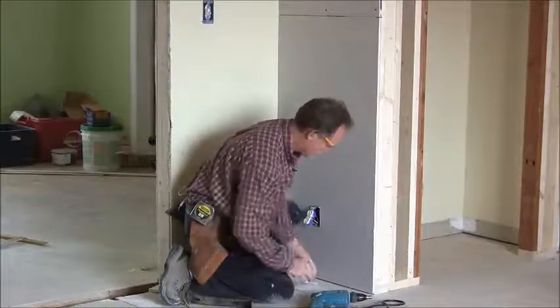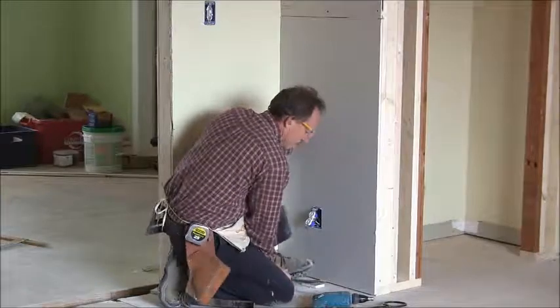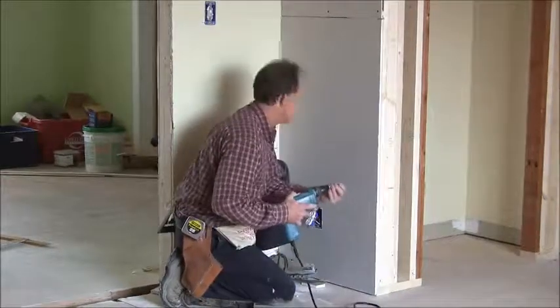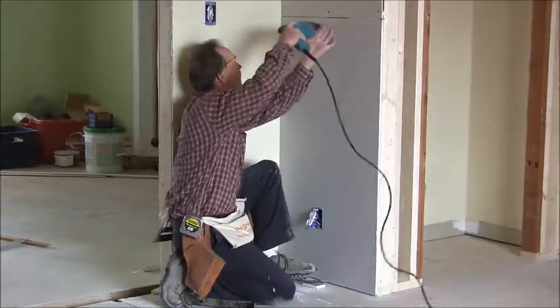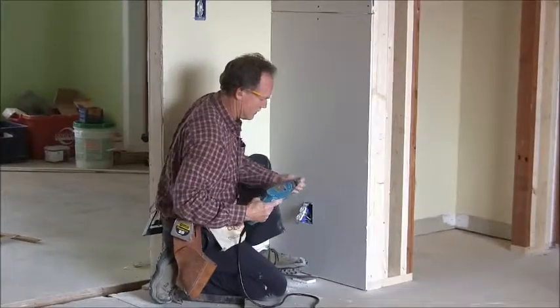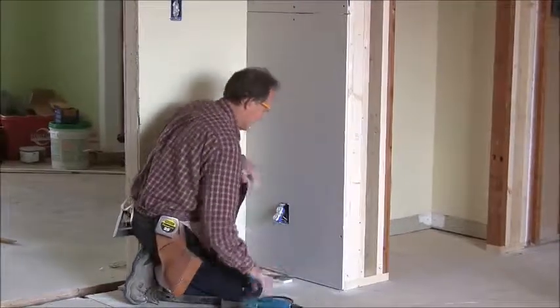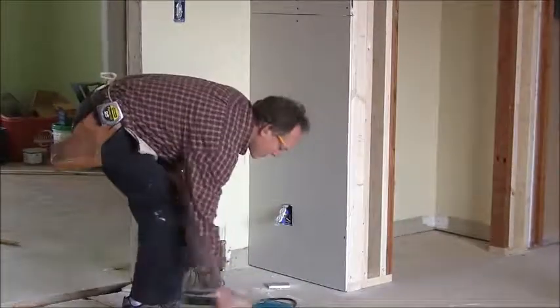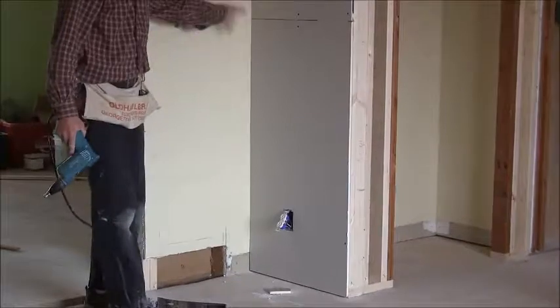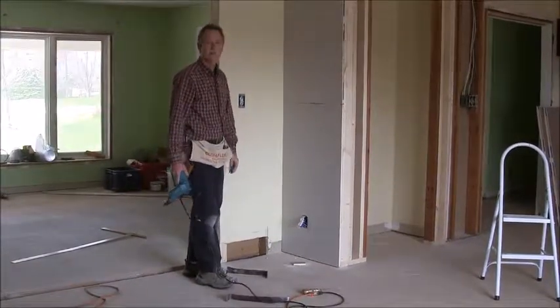I might get a pry bar and push up on it. Let's put in a couple of screws, and then I'll come back later and put the rest of the screws in when I do the rest of the job — just enough to hold it there for now. And that's about it.